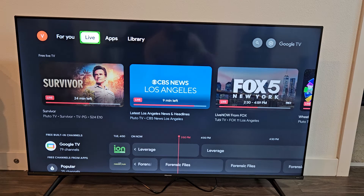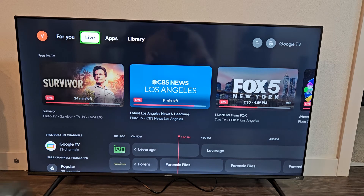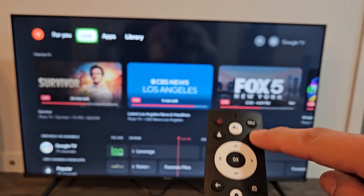First thing is just go to Settings. You can navigate to the settings on the gear icon on your TV, or you can simply just click on the settings button — the gear icon on your remote.